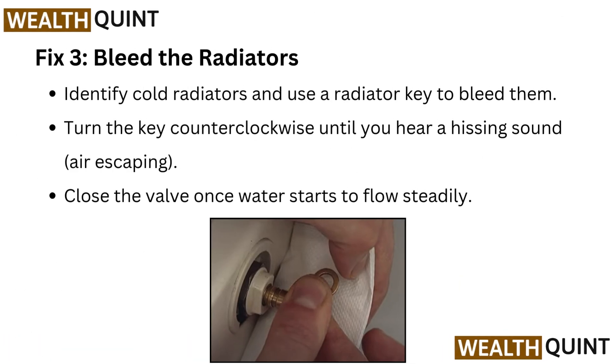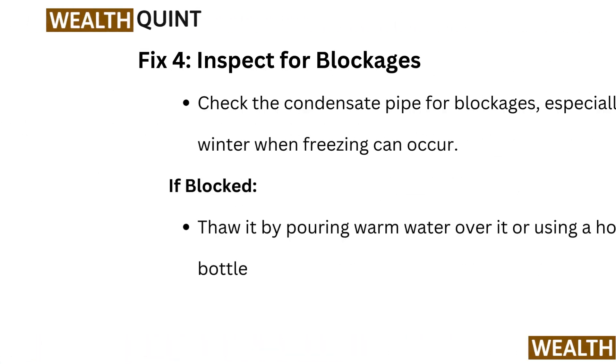Fix 3: Bleed the radiators. Identify cold radiators and use a radiator key to bleed them. Turn the key counterclockwise until you hear a hissing sound of air escaping. Close the valve once water starts to flow steadily.